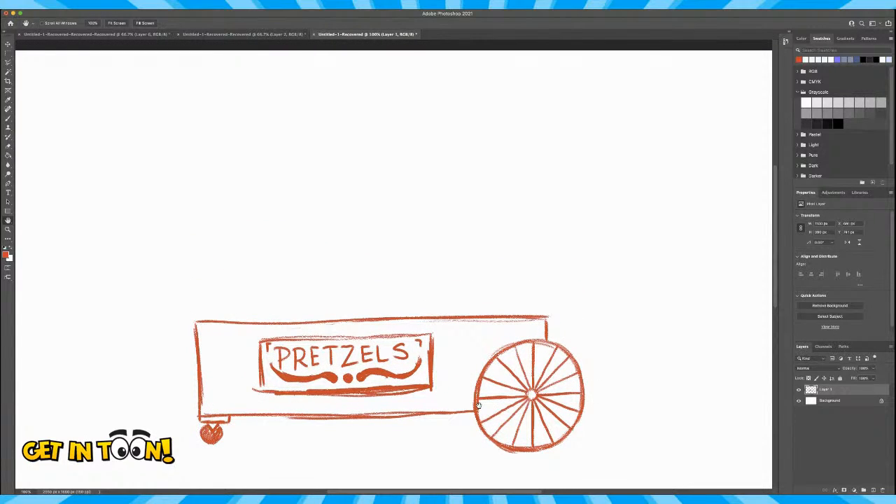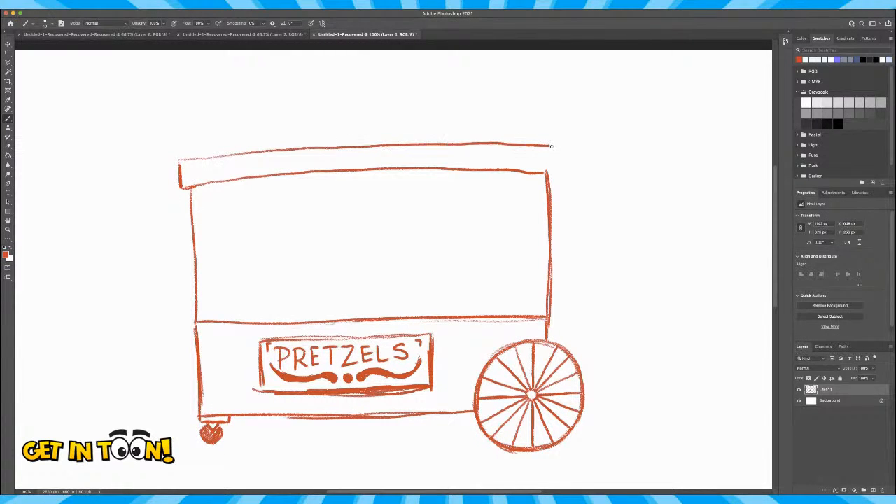I'm going to move this down a bit so I have more room to work. I'm going to add another rectangle — this is basically how big and wide the cart is, and where we'll find the guy inside. Then one more rectangle right here. What we're going to do next is put two slanted lines — one here and one here — and close it up with a straight line. This is kind of like the roof or an awning. These are normally striped, so the way I create my stripes is I'm going to create two lines and follow the direction of this slant on this side.